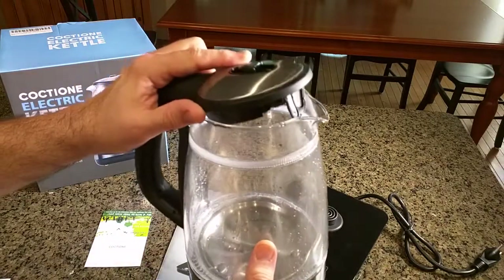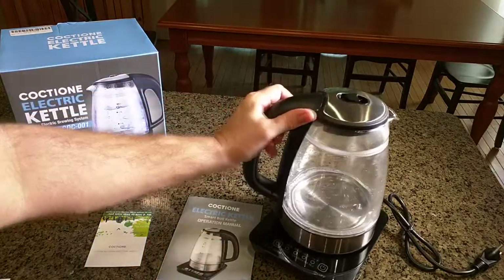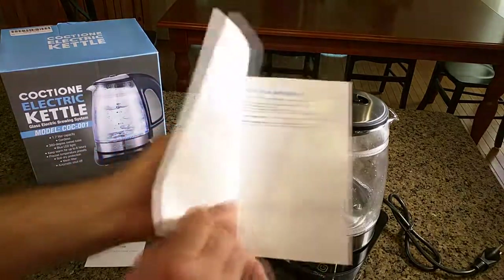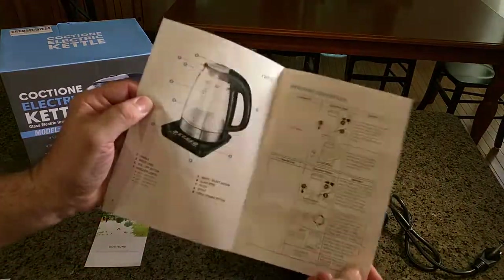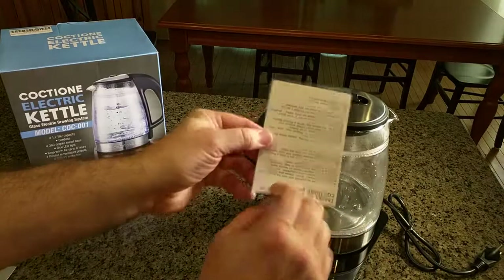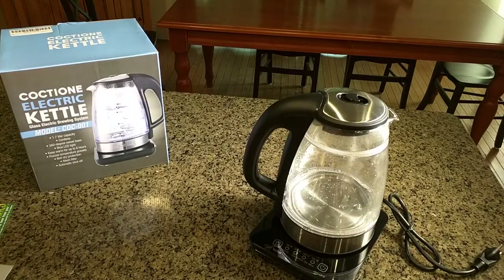That built-in screen means if you're making tea it'll prevent all the tea leaves or any sediment from going into your drink. This comes with a nice instruction manual which is included, with information and pictures about the operation of the device, and it comes with a nice greeting card talking about the company and how to contact them. I'm going to be testing a couple of different features — we're going to time the boil.